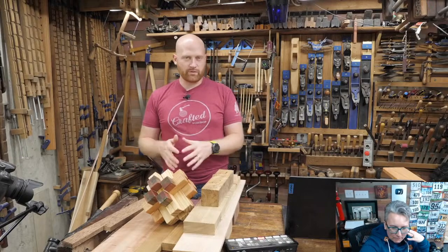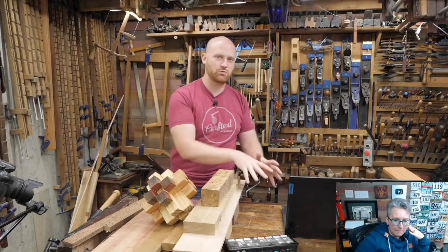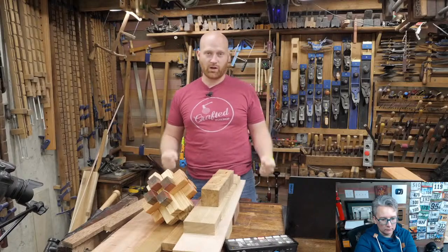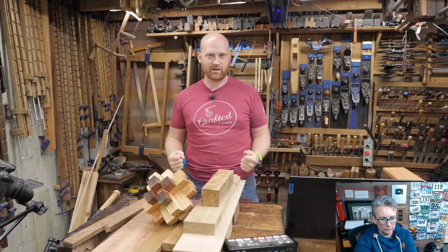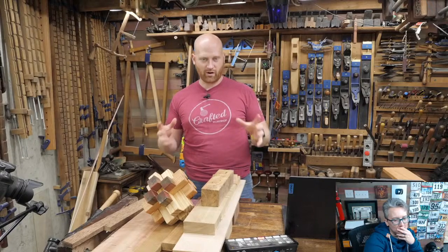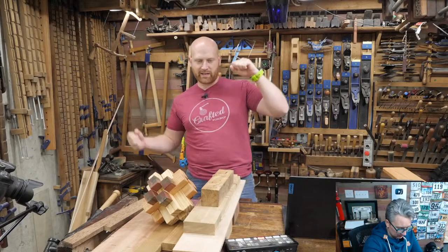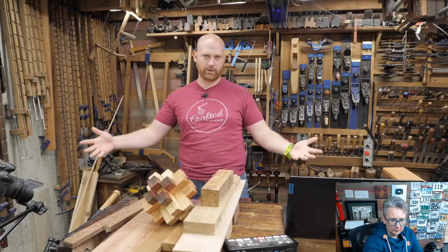Rather than picking a best wood for any particular project, you usually want to think about what characteristics do I want. For a workbench, some people want it to be really hard and stiff so when you pound on it there's no bounce — it feels like pounding on concrete. A harder wood is also heavier so it's not going to be moving around as much. The problem is, if you're beginning, a board can drop on the bench and if the bench is too hard it will dent whatever wood you're working with.